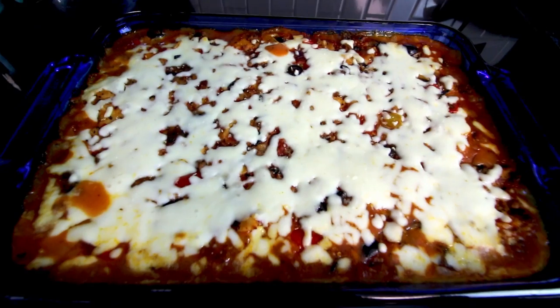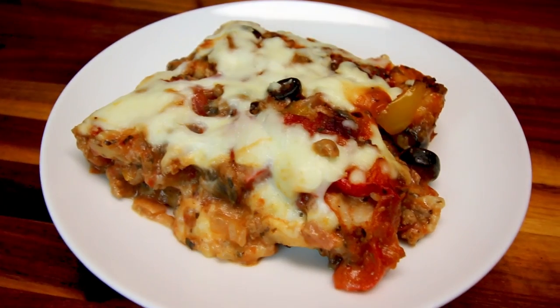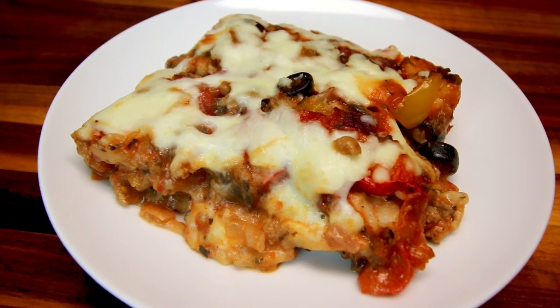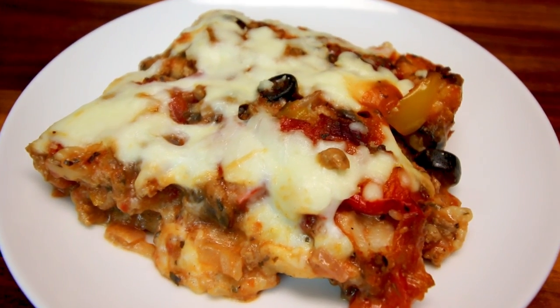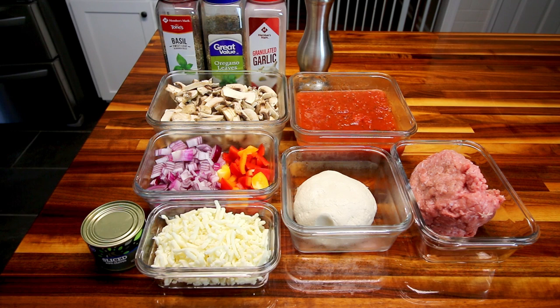I've done a video on Bubble Up Pizza before — probably a couple years ago — but I've made a couple of changes to the way I used to do it. These changes have decreased the points and actually increased the size of your portion, because you're able to use more dough and more sauce, but it's going to be less points.